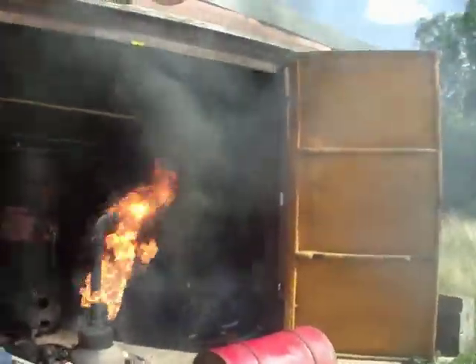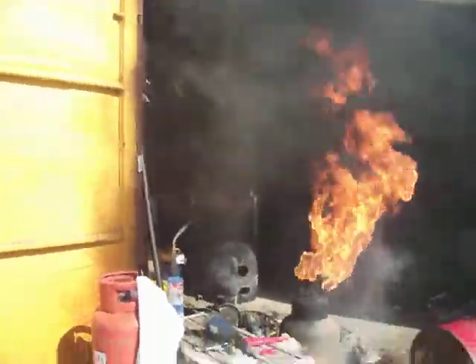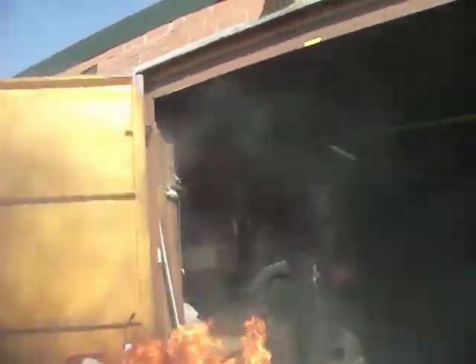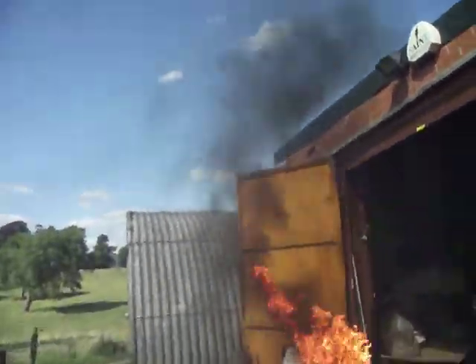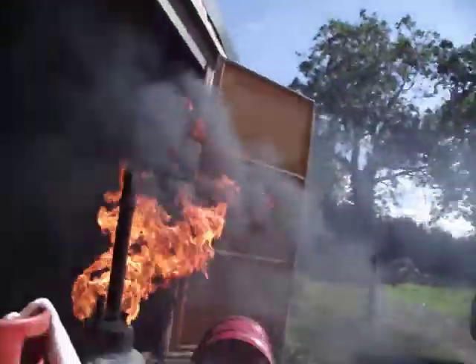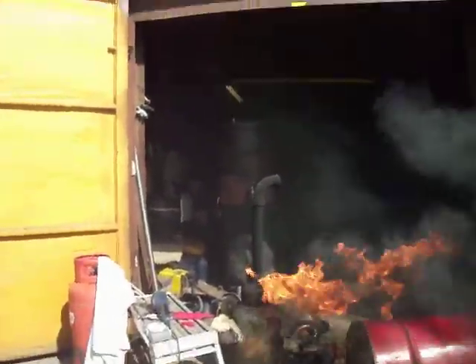We're going to have to turn it off because it's starting to get really black. Let's see how long it burns after. The heat from here is intense. That's hot. Oh — problems right here. Oh my God. Gas problem.